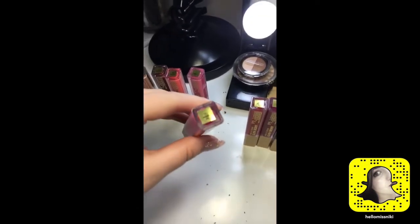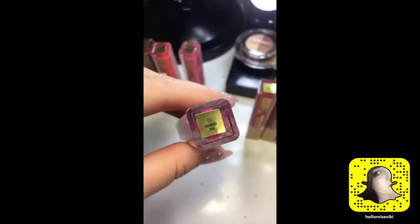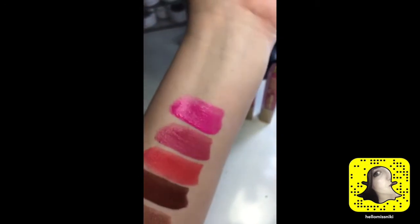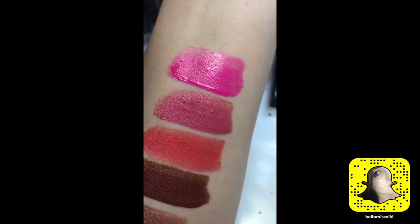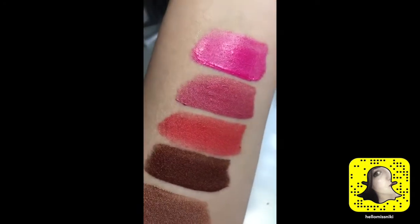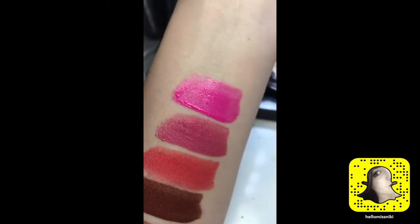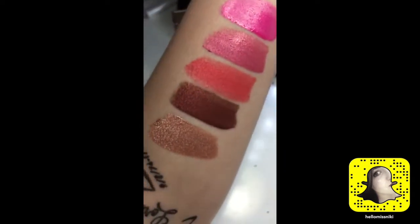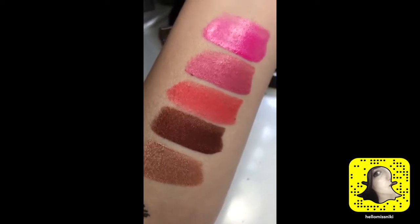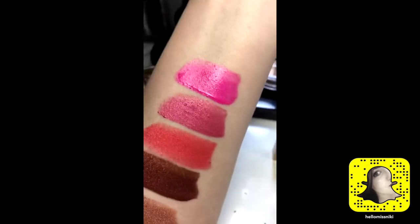This one right here is Dramatic Diva and it is a very bright fuchsia. These last three shades — similar to that coral shade — I feel like they were a little more watery and sheer as opposed to the first two. So that took like two swipes to get the color impact I wanted. The first two, it was one swipe and done. These three took a little extra effort, just a little.